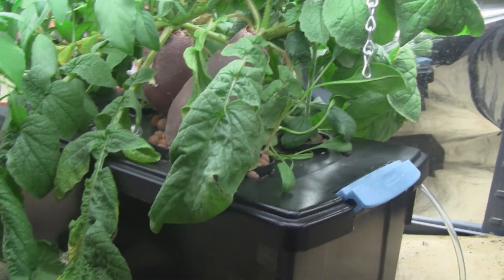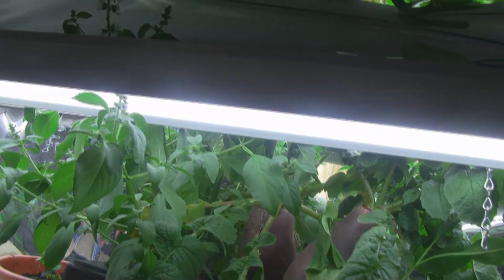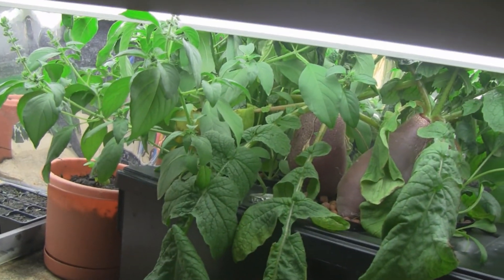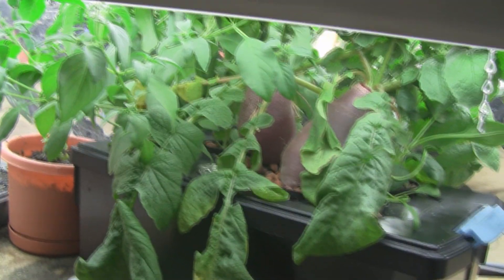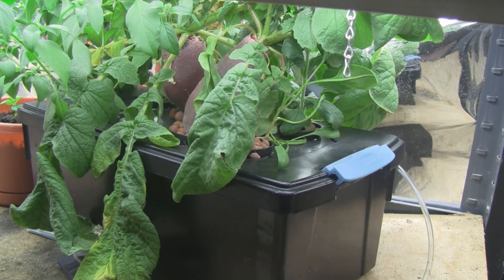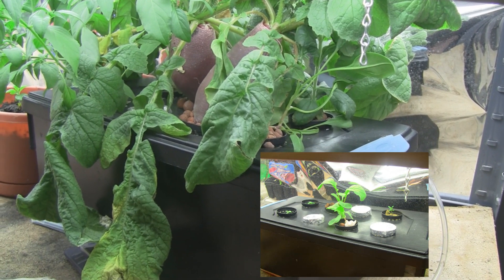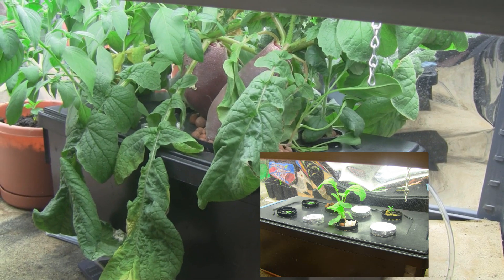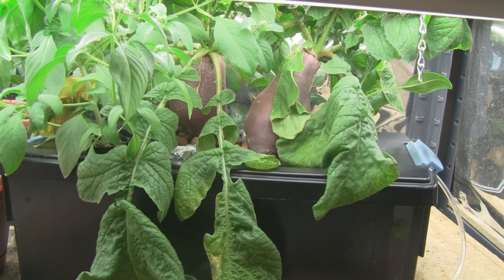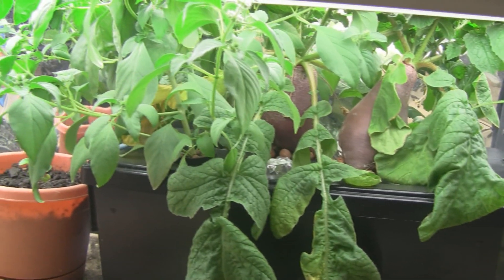So what I'm gonna do today is get all these radishes out of here. You can even see the basil has gone to seed. Here's a little photo — I'll put it in the corner — of how this unit looked on January 20th, and today is February 16th. So you can see the difference in how everything is growing so fast. My main goal today is to harvest these overripe radishes, separate the roots from the other plants, and get it all back up to speed again.